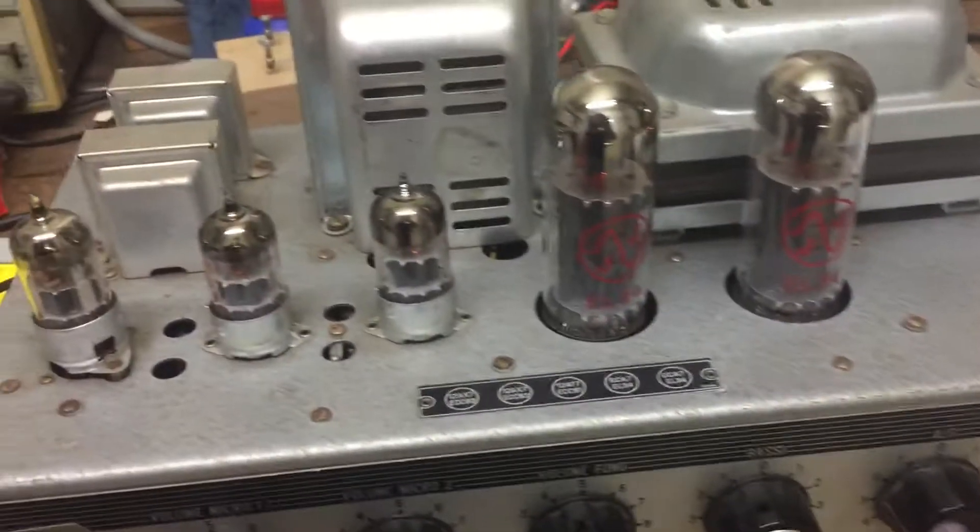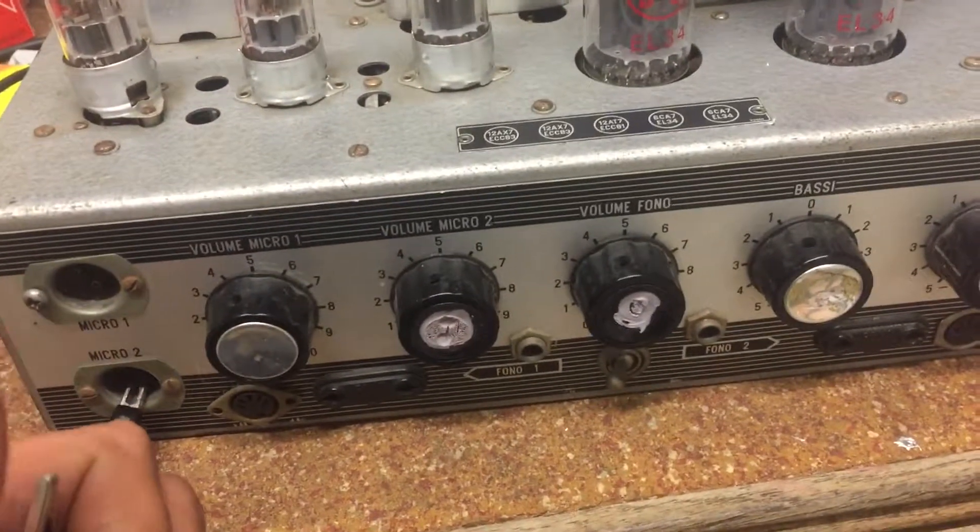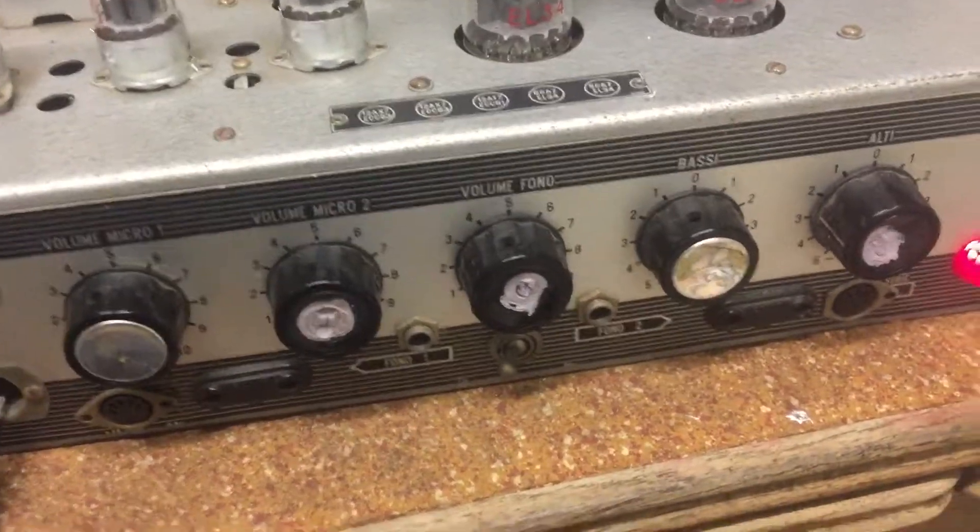No sound, unfortunately — nothing at all. No buzz, no hum, no nothing. All new tubes, so we'll be checking the bias in the next episode.